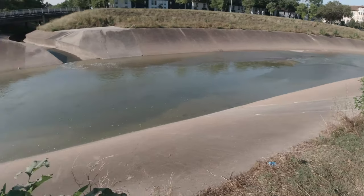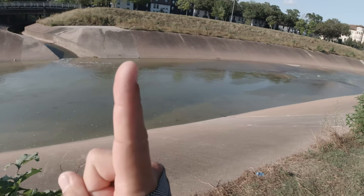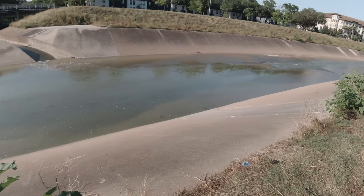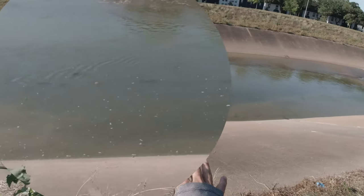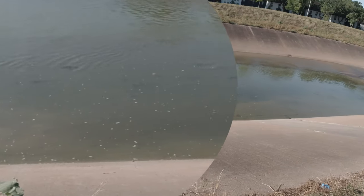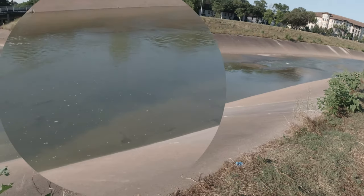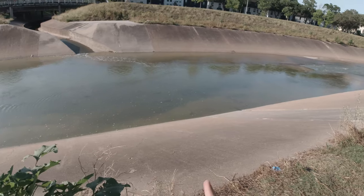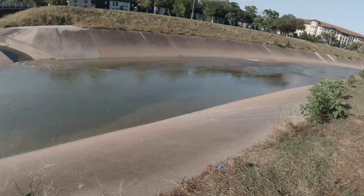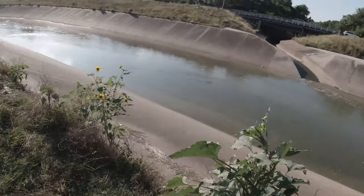Alright guys, here we are back at the spot. You guys know the spot — if you don't, check it out above, there's a link to it right up there on the card. This has been my go-to spot lately. Ton of mullet today. There are some plecos, aka armored catfish, right there cruising, and I'm pretty sure down that way there are some common carp. When I was here the other day, they seemed to really focus in on these cracks and crevices here — they'd really get down and root in there. So we're going to throw the fresh pack bait and hopefully get one to bite.